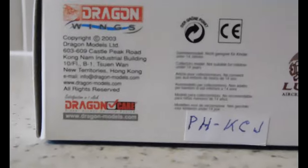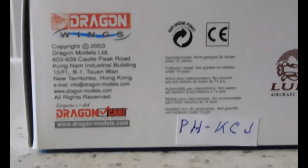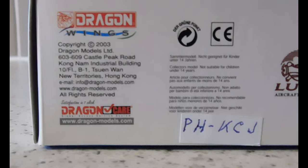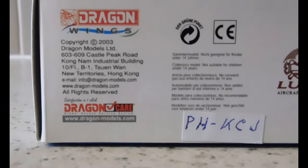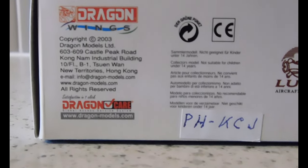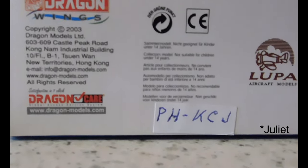This is going to be pretty quick since it's the same thing as the other box. The only difference would be on this side — the registration is different. It's Papa, Hercules, Kilo, Sierra, Jake — I think it's Jake, correct me in the comments.